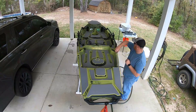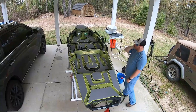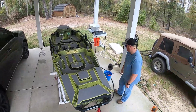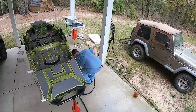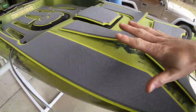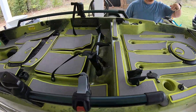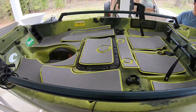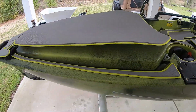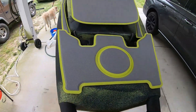Alright guys, so we got it all laid out — as you can see it pretty much covers the entire kayak. You'll have a nice soft surface to stand on, it'll dampen the noise in the kayak, and I think it's going to look pretty good.